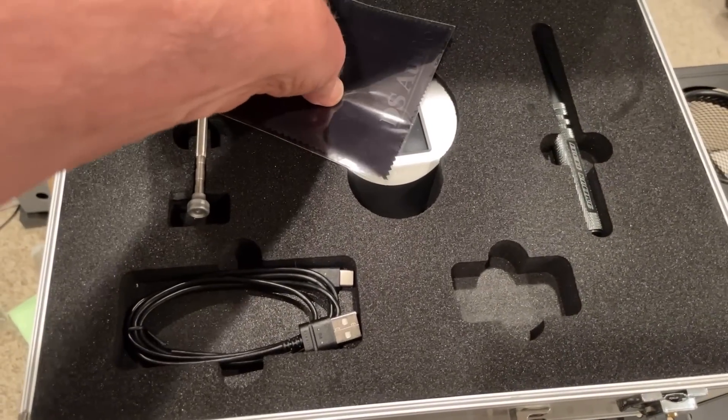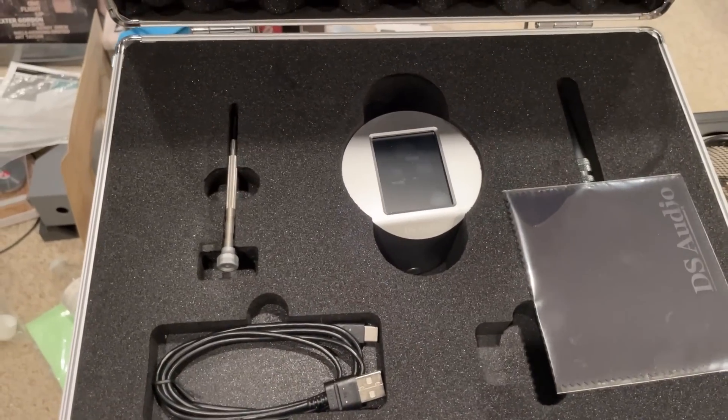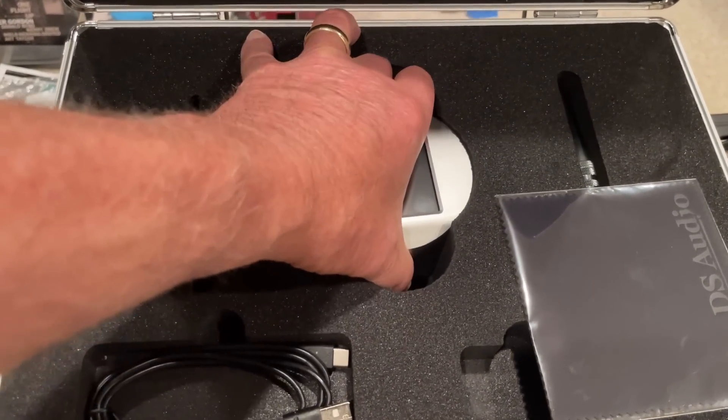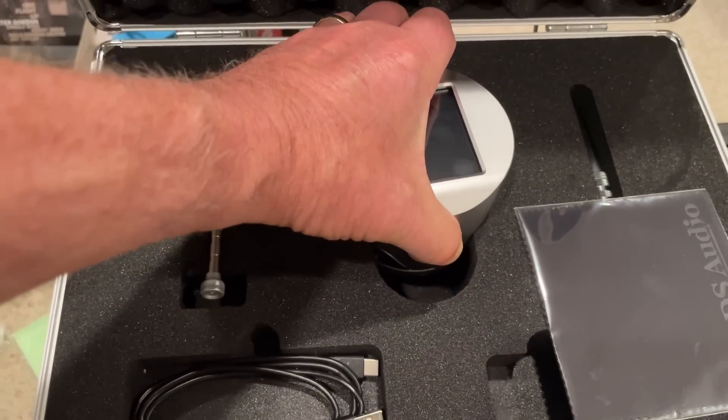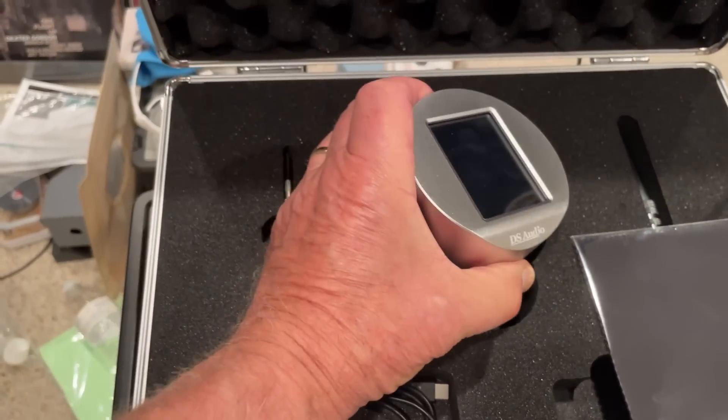What's interesting about this device is that it works even if you don't need to ream out the record — even if you don't see serious eccentricity. So let me take it out of the case and bring it over to the turntable.